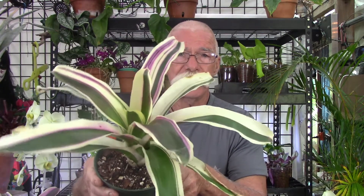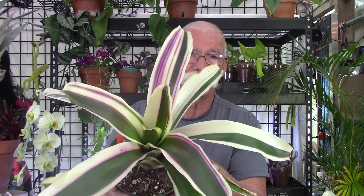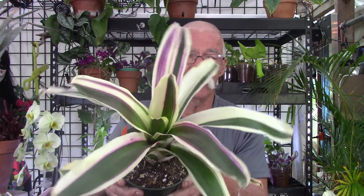That pup starts looking like this — take a look at the increased amount of white. That is a lack of chlorophyll, which is what the plant uses to produce food for itself. I'm going to put the two together and show you how it goes from this to this. You can clearly see there's a big difference. Sometimes it gets even more pronounced — and here, this mutation has a pup that is almost all white.